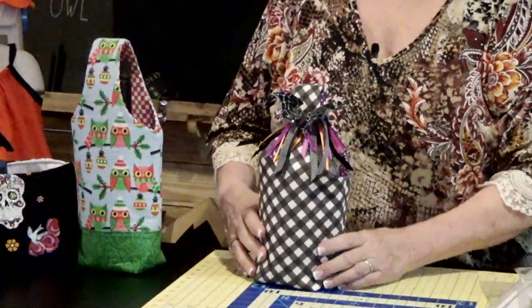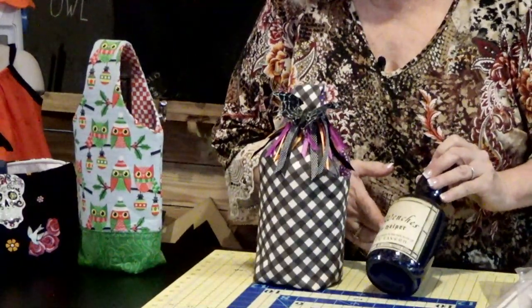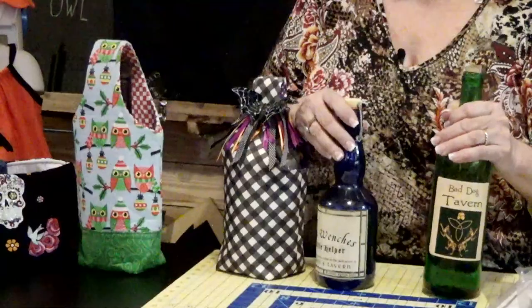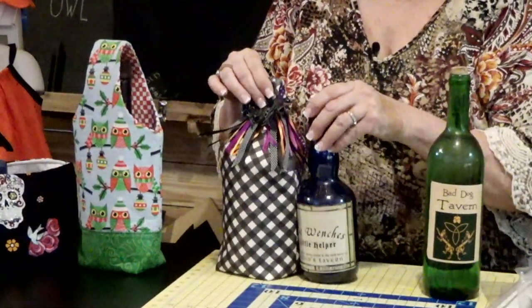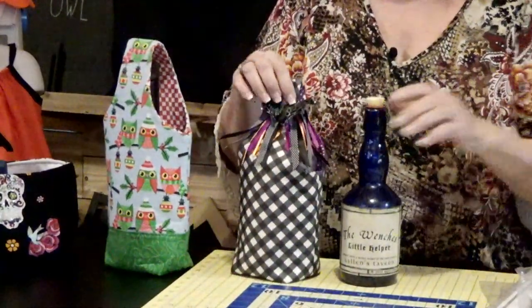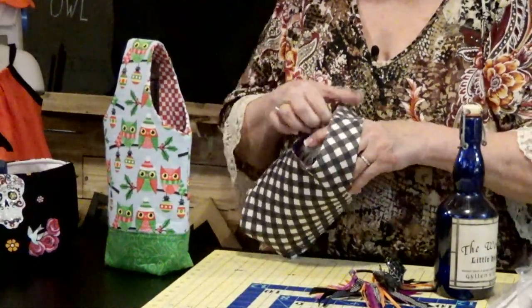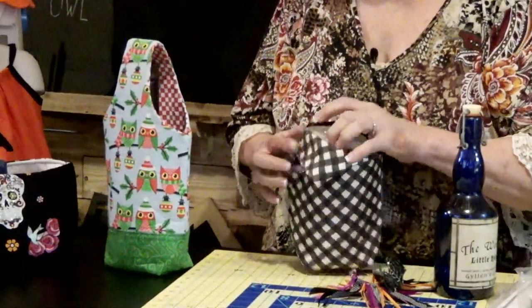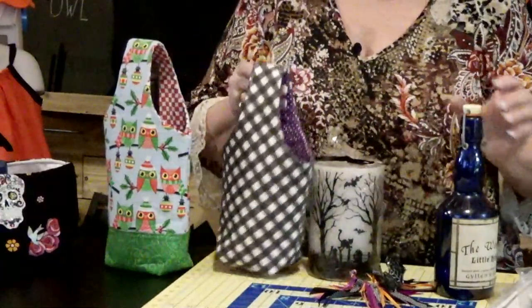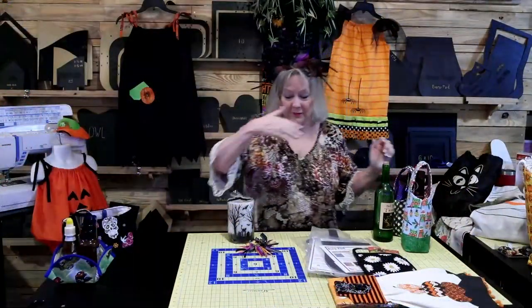This is 'The Wench's Little Helper' — I bought this for my sister who loves Halloween even more than I do. You can see 'Bad Dog Tavern' would fit in the storage pod but not this bag. I added a little hair ribbon on top. Inside, it holds not just bottles but other things too — like a battery-operated candle luminary. The bottle bag is one of my favorite projects to just make one after another — such a lot of fun.